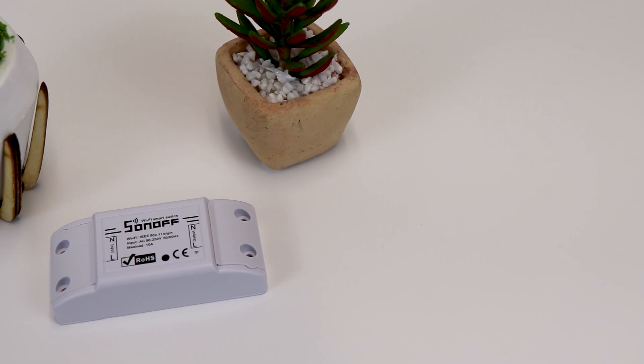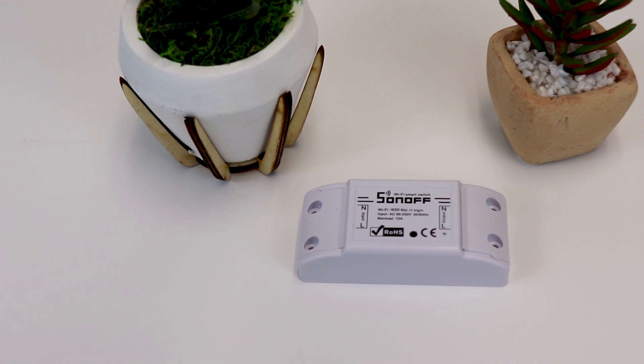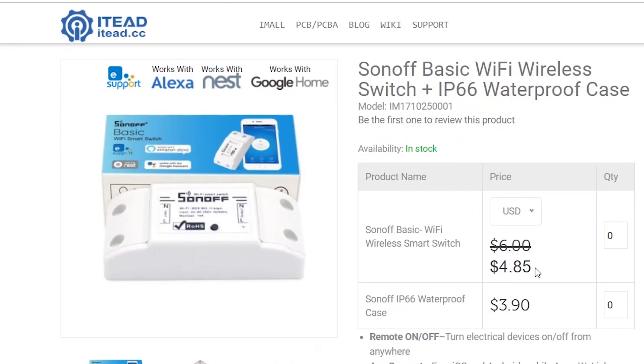Hey guys, if you're not familiar with what a Sonoff is and you love automating your home on a budget, you definitely want to pay attention. The Sonoff switch is less than five dollars and when wired into an appliance or extension cord it can control just about any device you plug into it. Straight out of the box these work with Google Assistant, Amazon Echo, IFTTT, and Nest, as well as the Magic Home app. If that's enough for you, the link is in the description.